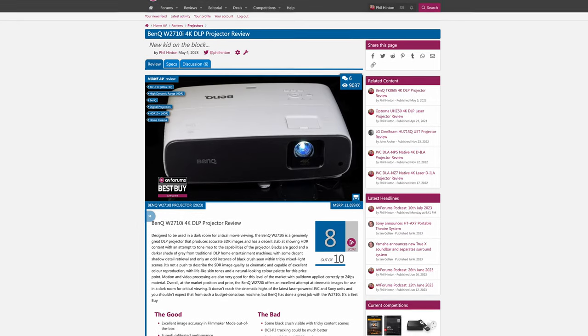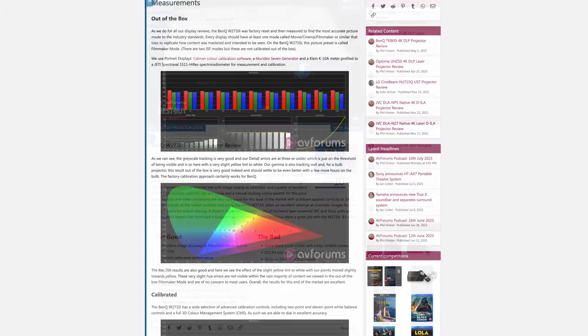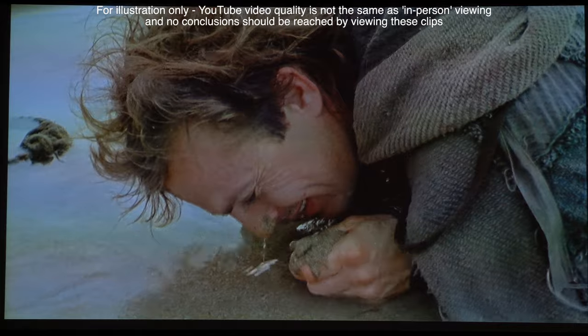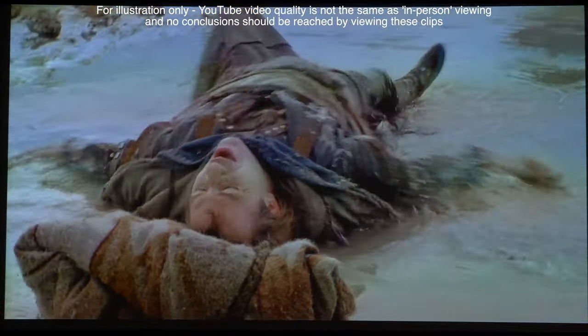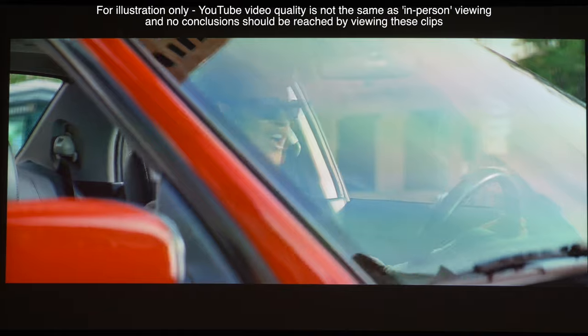We go into picture quality measurements and detail within the written review on AVForums, so head over to read all the details of the out-of-the-box and calibrated results there. As this BenQ W2710i is designed for critical movie viewing in dim surroundings, that's exactly how we tested the projector — with HDR and SDR content from TV, streaming and disc sources. The W2710i looks excellent with superb accuracy and very good greyscale and colour performance, as well as excellent video processing and motion.